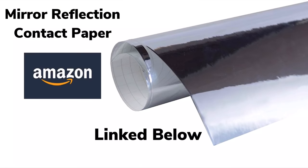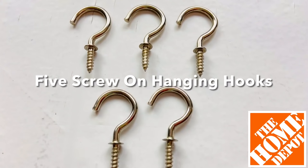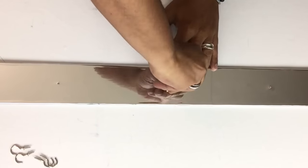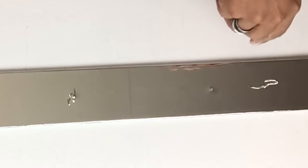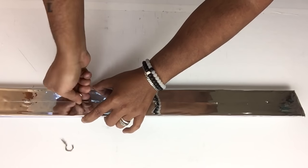Next I took mirror reflection paper and covered a wood planter I already had on hand. Then I used five screw-on hanging hooks and screwed them onto the board eight inches apart. Once done with the first three hooks I flipped it over and screwed on the last two.